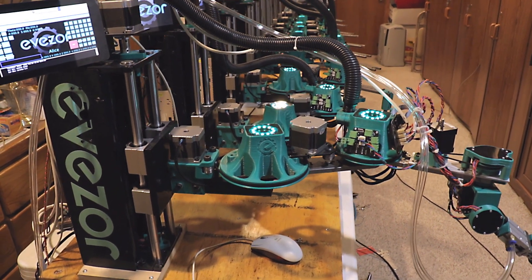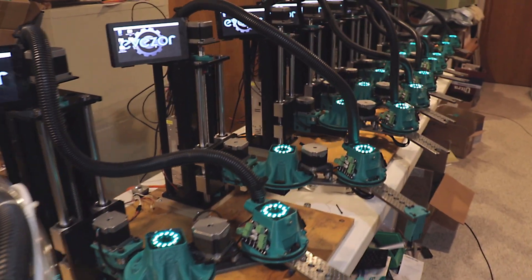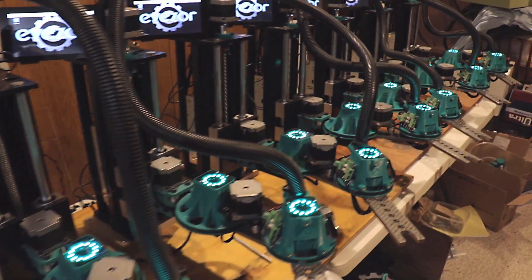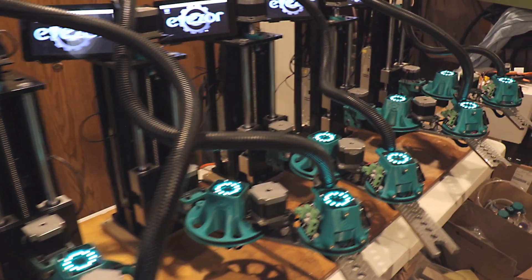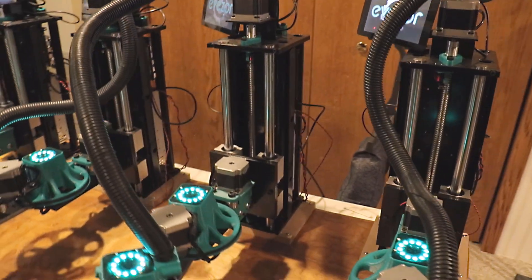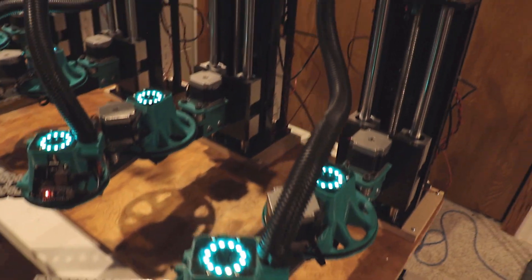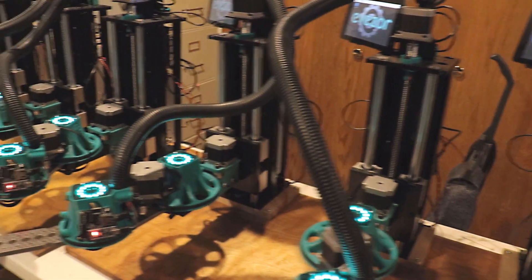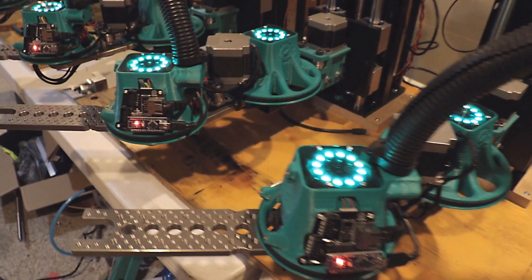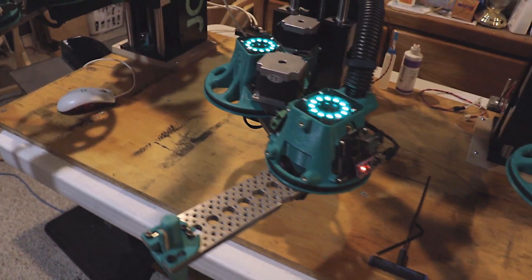Welcome to the Aveser channel. Today is a pretty exciting day. This is the first video in a series where we're going to be showing off the first batch of ten robots. We recently finished building these and they have all been tested and they all work. I have not been good on releasing content, so subscribe — we're going to have a lot coming.